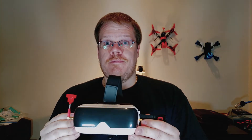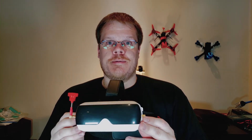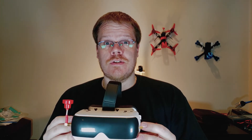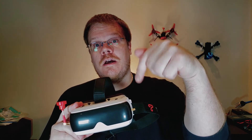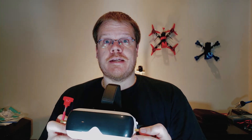Maybe version 2 will fix all of this, but for those of us who spent our hard-earned money on version 1, it's just not right, TopSky. Thanks for watching — if you have any questions on the goggles, leave a comment below and I'll be glad to answer. We'll see you in the next one.